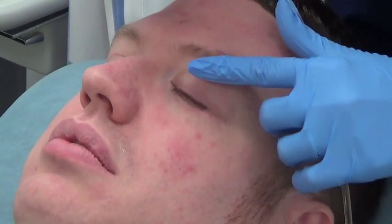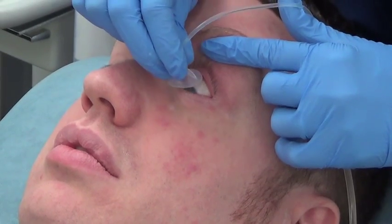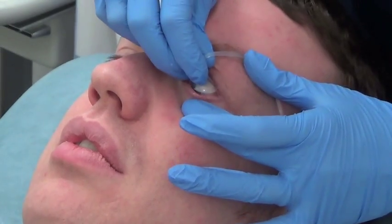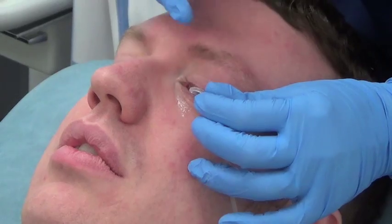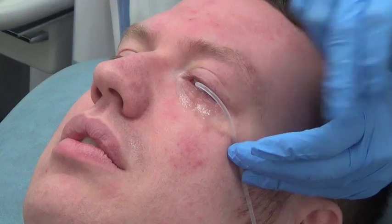Ask the patient to look down while firmly lifting the upper lid. Insert the lens under the upper lid, then retract the lower lid down and insert the lens in place. The patient will naturally close their eyes around the Morgan's lens and now it's ready for irrigation.